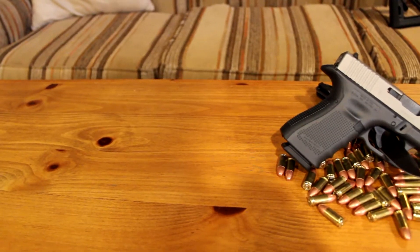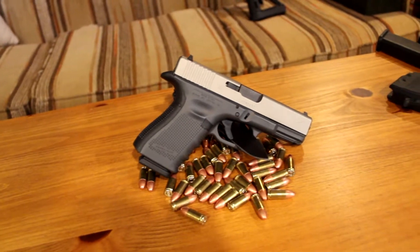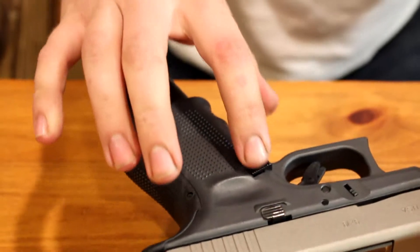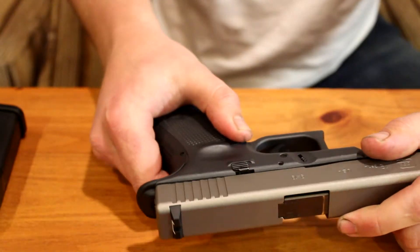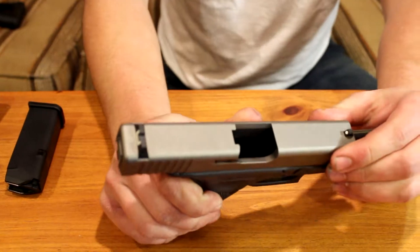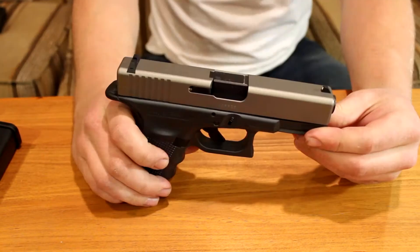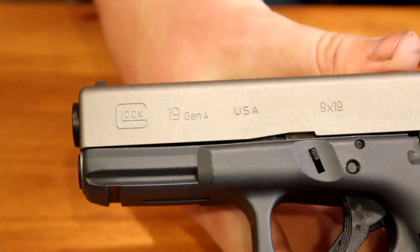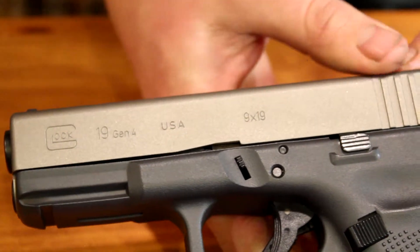The Gen 4 — I've had other Glocks in the past — I really like it just because it has the larger magazine release. The Gen 3 and other ones have a much smaller one and I have to change my grip much less when using this one. Just so everyone can see, this gun is 100% unloaded — no magazine, no bullet in the chamber, and all my magazines here are also unloaded. This is a USA-made Glock, not Austrian-made, which I think is kind of cool — I like keeping that business here in the United States.